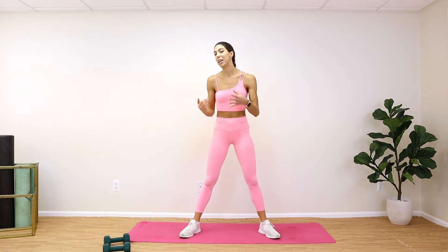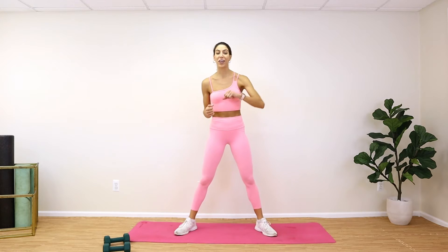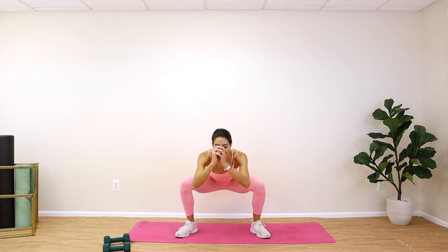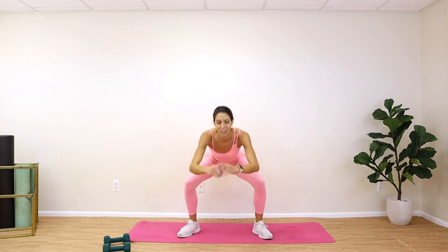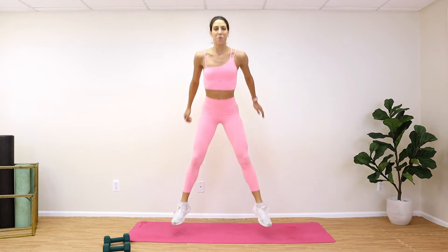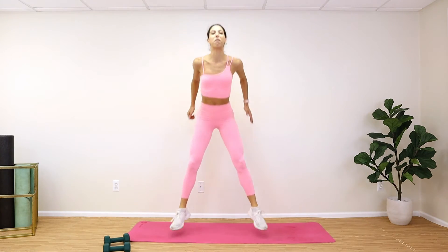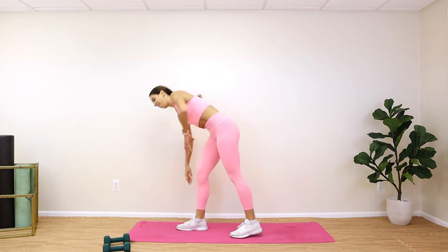Drop those weights. Last one — squat jumps, 15 jumps, then we come down to our mat to finish up this workout. You guys got this! Down, push — big jumps all the way up off those toes, sit back onto those heels. Keep going — the faster you do these the faster you get to finish!